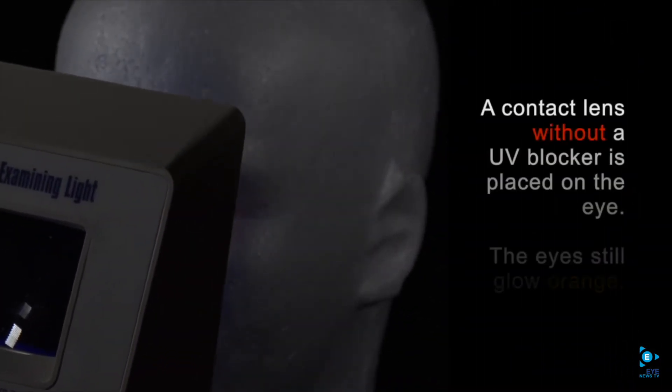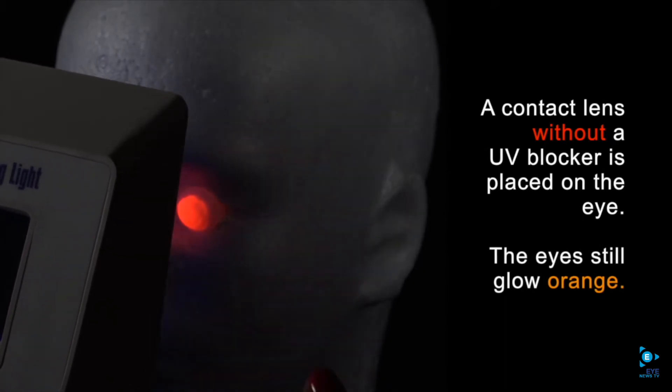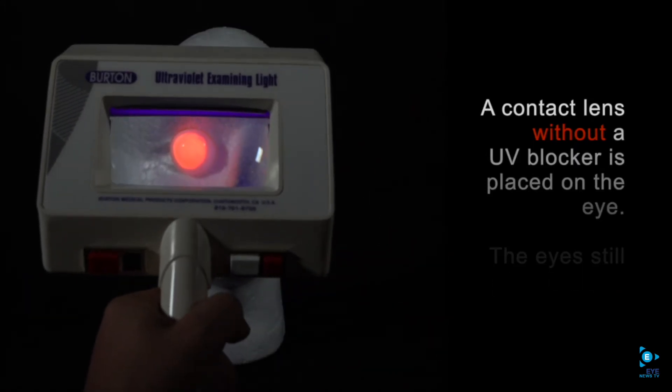Next I'm going to place a contact lens on his right eye that does not contain a UV blocker. And you can see that the orange glow continues.